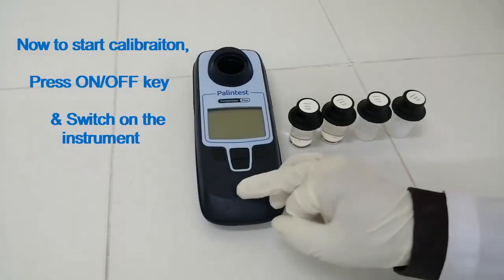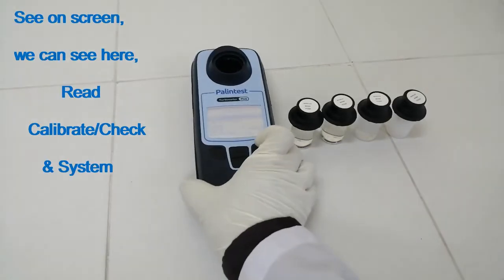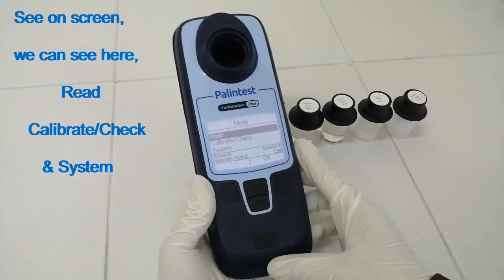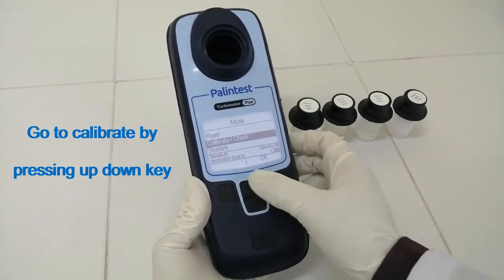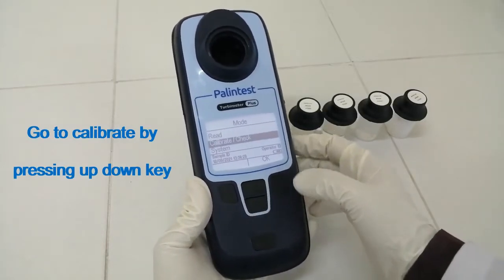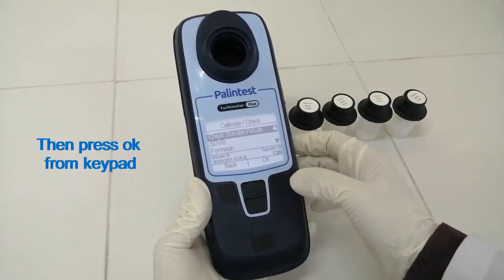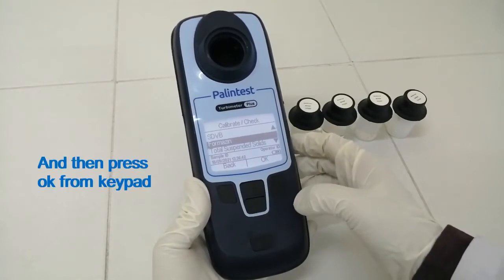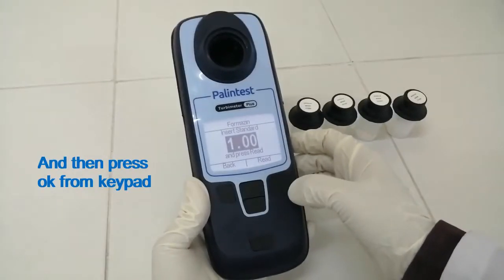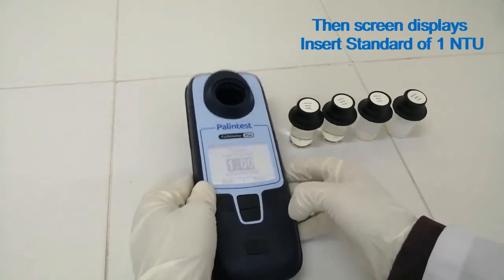To start calibration, press the ON/OFF key and switch on the instrument. On screen, we can see: Read, Calibrate, Check, and System. Go to Calibrate by pressing the up/down key, then press OK from the keypad. Go to Formazin by pressing the up/down key, then press OK. The screen displays: insert standard of 1 NTU.